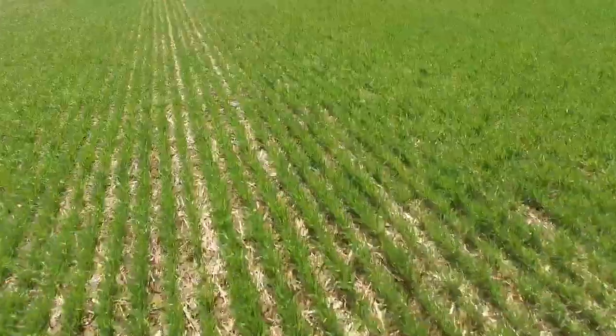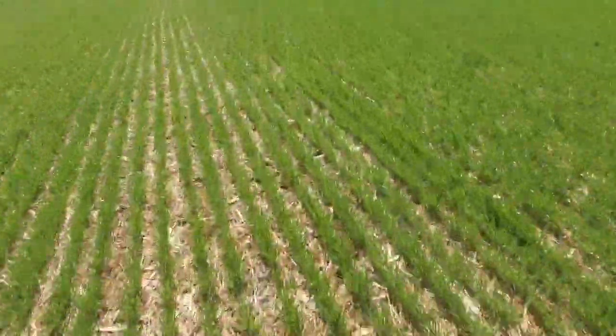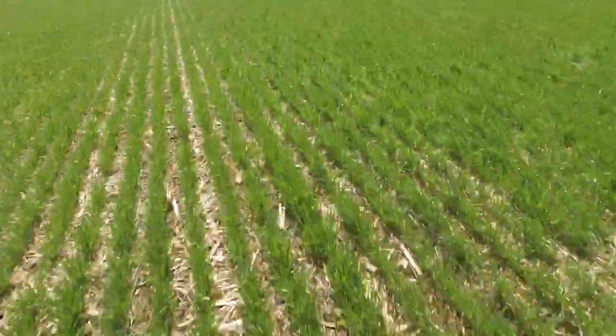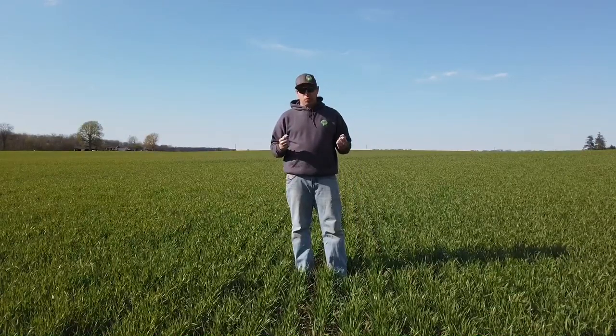We don't plant spring wheat, which would be getting planted about now and then harvested in the fall. Ours is planted kind of while we're doing the other corn and soybean harvest. When we get a soybean field harvested that we want to go to wheat — we normally do after soybeans rather than corn, though it can be done after corn — this field got planted in the middle of October 2019.